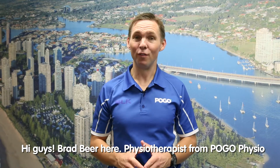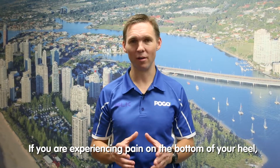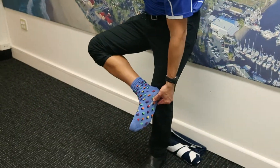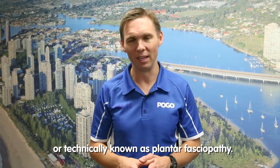Hi guys, Brad Beer here, physiotherapist from Pogo Physio with a Gold Coast Marathon training tip. If you are experiencing pain on the bottom of your heel, then it's likely a form of plantar fasciitis, or technically known as plantar fasciopathy.